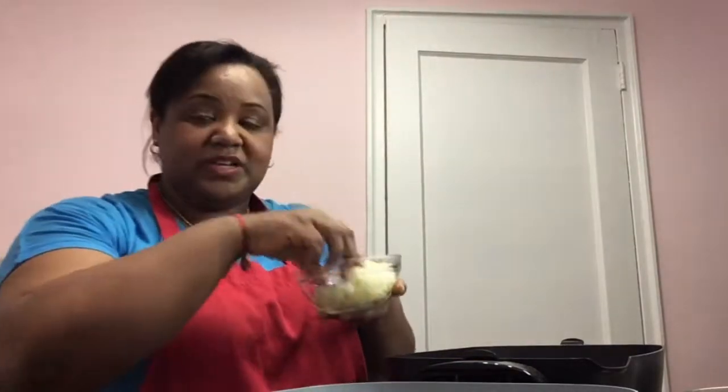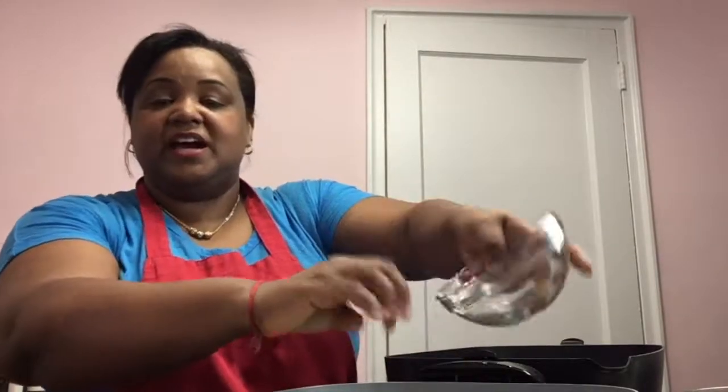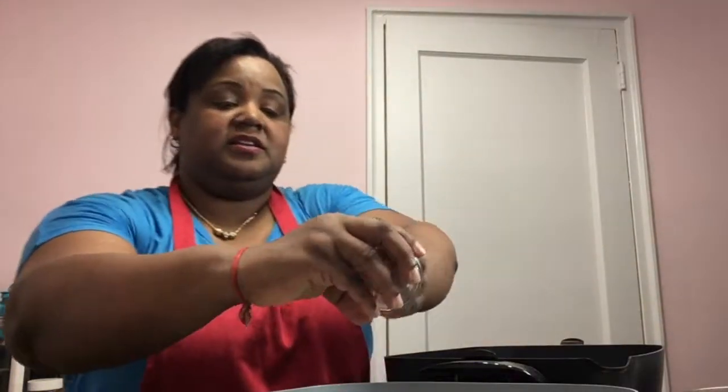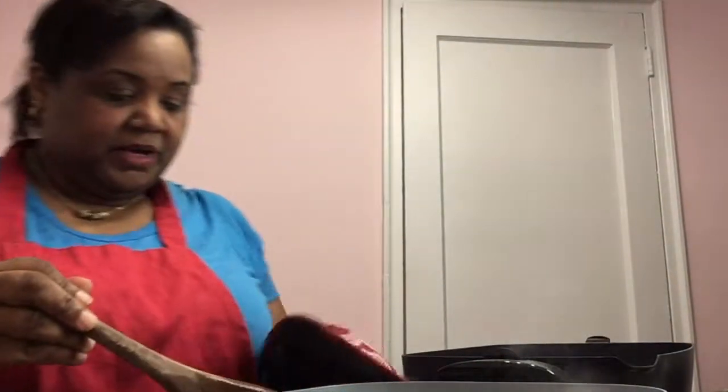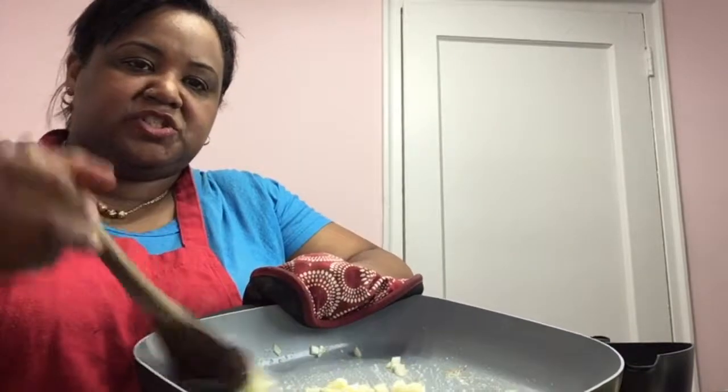I'm just putting my hand here to see how hot it is — not touching it, just to see if the oil is hot enough. Sometimes I'll drop a little in to see if it sizzles. It's sizzling! So I'm gonna go ahead and put in the rest of my onion, and then I'm gonna put in some garlic. We're just gonna saute that until they're nice and softened. Just enough oil to coat the bottom, cooking it so it gets nice and soft.